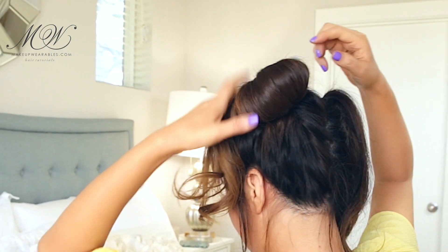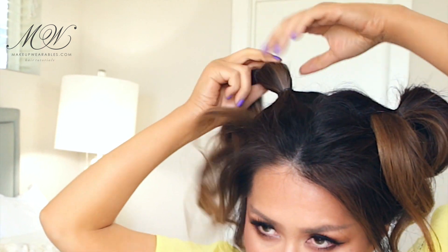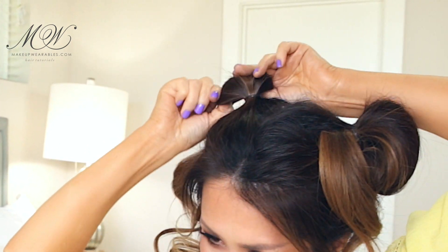You guys can let the ends drop messily, like the way buns were actually worn in the 90s and the way I'm doing this lazy buns, or you can wrap the ends around the base of the bun before pinning it down.